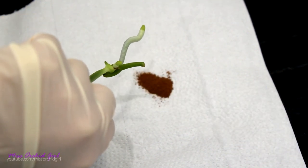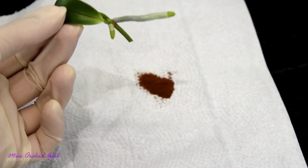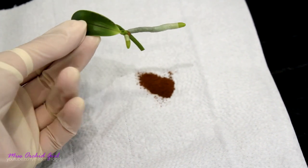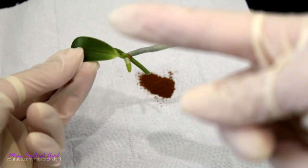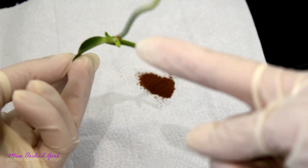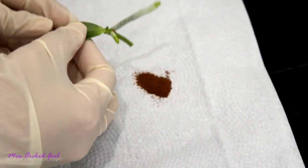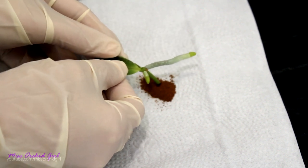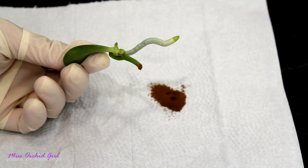To prevent further problems I would try to seal off or at least sterilize this cut wound. What I want to do is dip it into cinnamon powder — careful, do not dip the keiki itself in cinnamon, just the cut wound of the flower spike. So I need to be careful with this. I'll just dip it into the powder and at this point we can proceed with the potting.